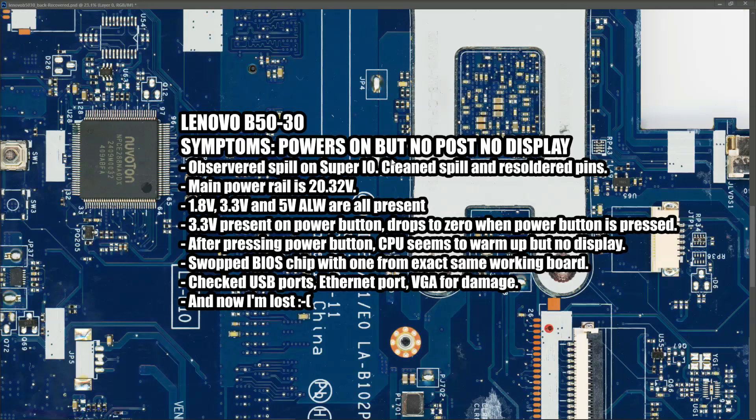We're back again with this Lenovo B5030 - this is a follow-up to part one, which was video number 72 on this channel. To quickly recap: the symptoms were that it powers on but doesn't post and there's no display. I observed that there was a spill on the Super I/O chip, which is this chip here.